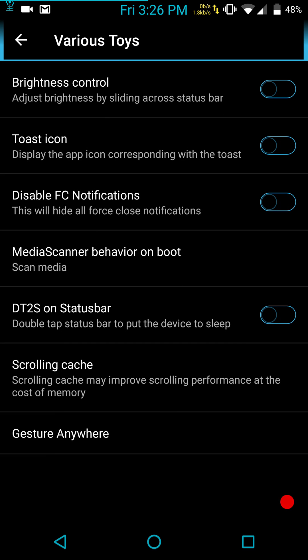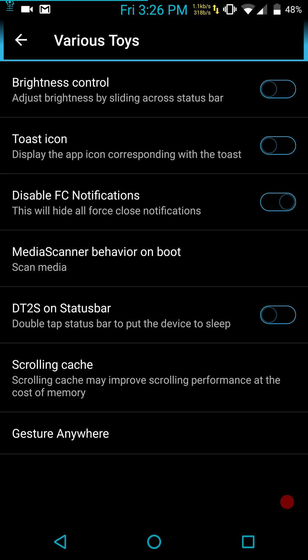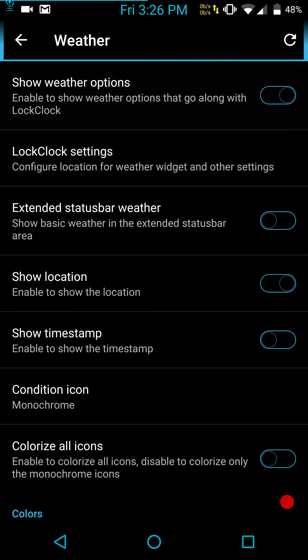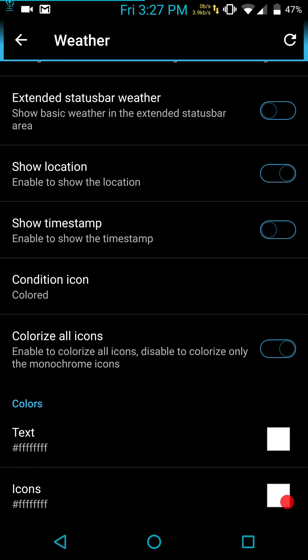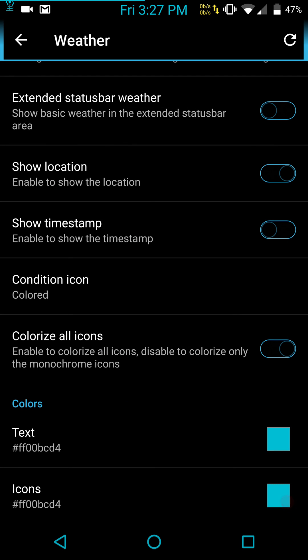Various toys: you have brightness control, toast icon, force disable notifications, media scanner behavior on boot, double tap to sleep on the status bar, your scrolling cache, and gesture anywhere — if you use that, there it is. Last but not least is weather. I like to have weather options shown — extended status bar weather, show location, timestamp, condition. I like colored icons — color all icons. For text and icons we're going to keep with the theme: blue, white, and black.